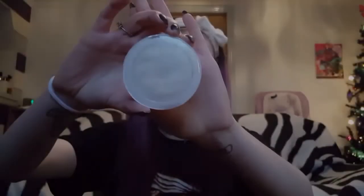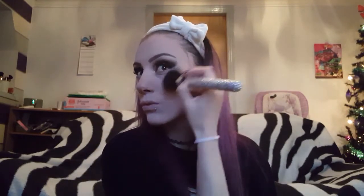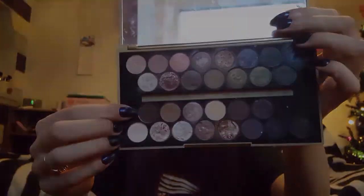We're just going to brush away that bake. Then using the MUA Undress Your Skin highlighter, we're just going to add a beautiful glow to our face. I'm using a big fluffy brush so it is more subtle and a wider area is covered in the highlighter — and then just add a bit to our nose too.